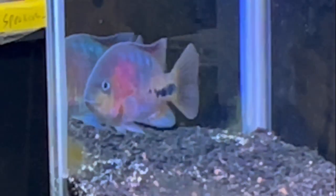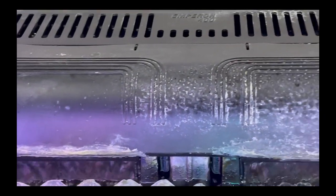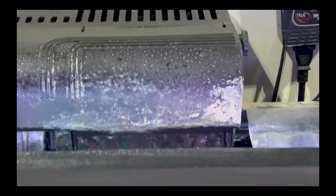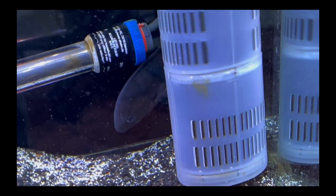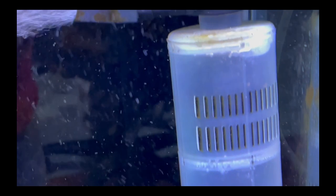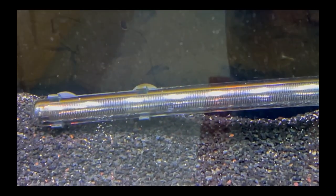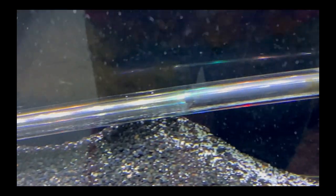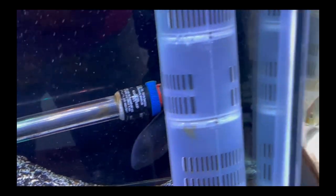This tank is lit by a Beams work light, has a Marineland Emperor 400 on it, and an Aquatop combination powerhead sponge filter and bubbler, plus a giant Eheim 300-watt heater. I'm probably going to put a smaller heater in there at some point — that thing looks really overwhelming.